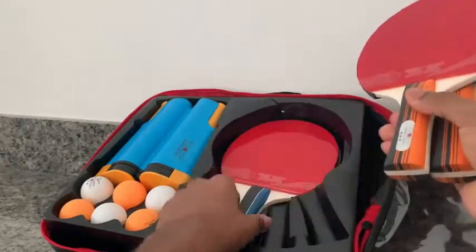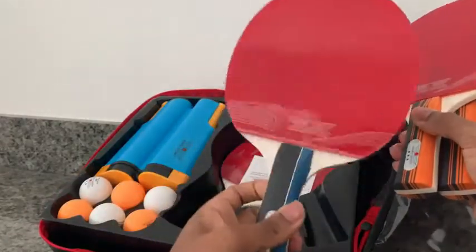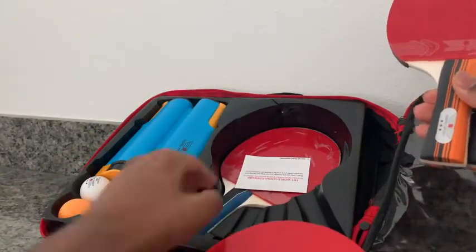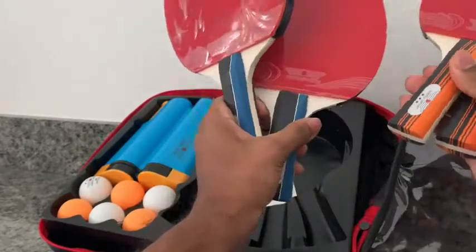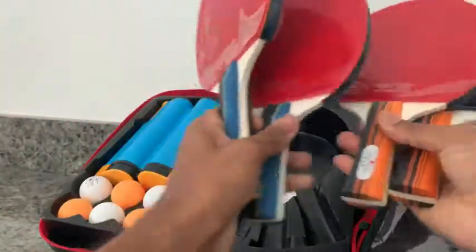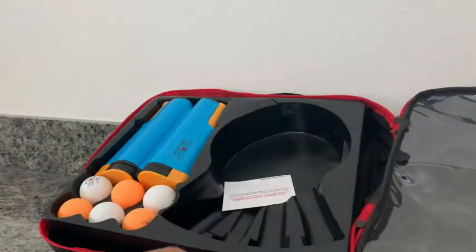The handles are the same style, but the color is slightly different on two of them — the last two handles. We have black and blue, and orange and black. Cool, easy team distinction. Very nice.